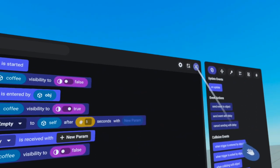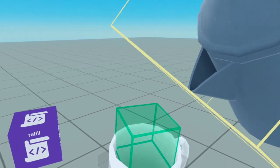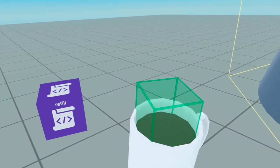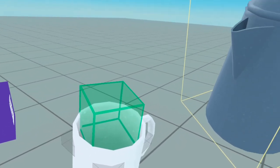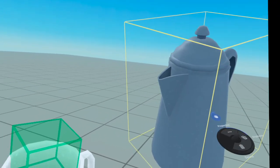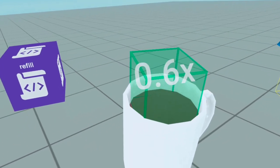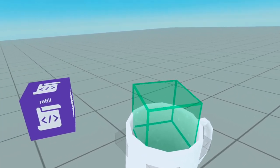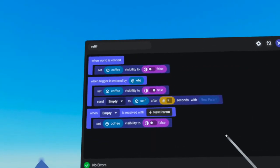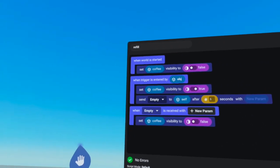Let's see if that works. We have our empty cup and our coffee pot. Coffee appears, and after five seconds it disappeared. Perfect — this is exactly what we wanted. After five seconds, coffee disappears and then you have to refill it again. Of course you might want to set it for longer than five seconds — you can set it for 15, 20, or 90 seconds. It's really up to you.